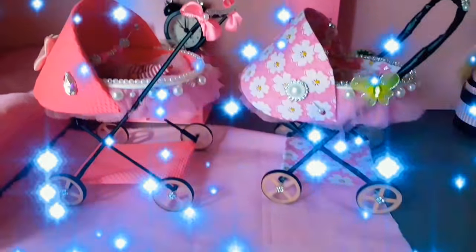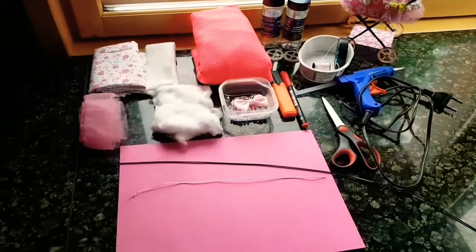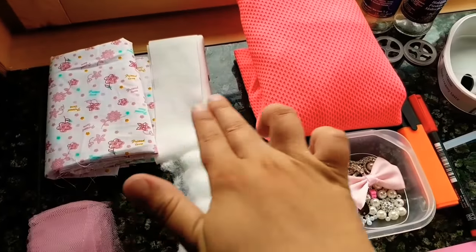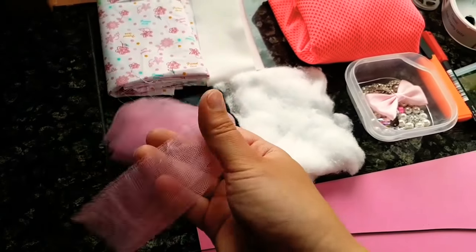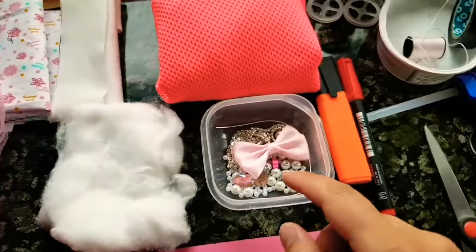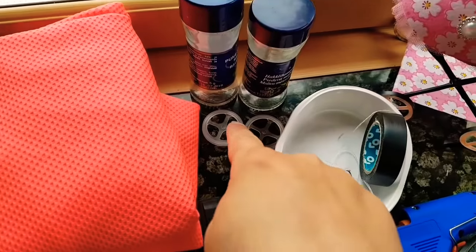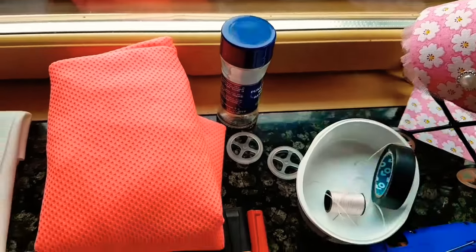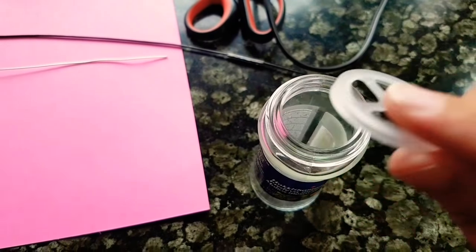Let's start! Here are the things you need. I have different fabrics, a little wool, some beads, and empty spice cans. We need the plastic pieces inside the cans — we use those to make wheels.